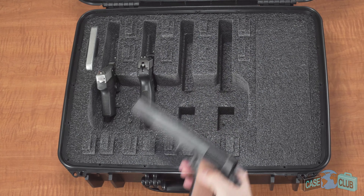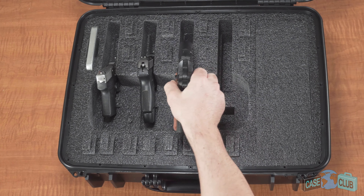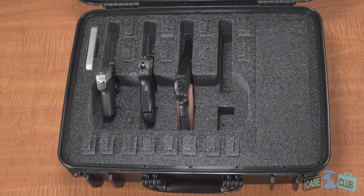For full-size pistols up to eight and five-eighths inches long, insert the gun at a 45-degree angle. If your gun has an under-barrel attachment such as a flashlight or a laser, insert the gun straight down into the foam.